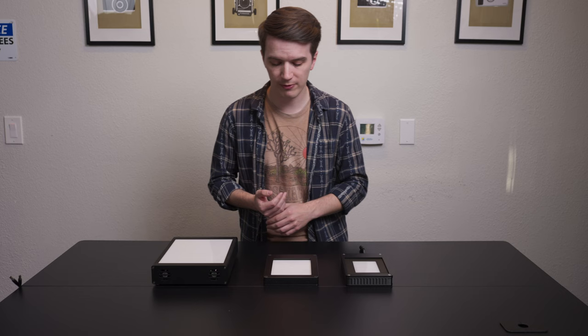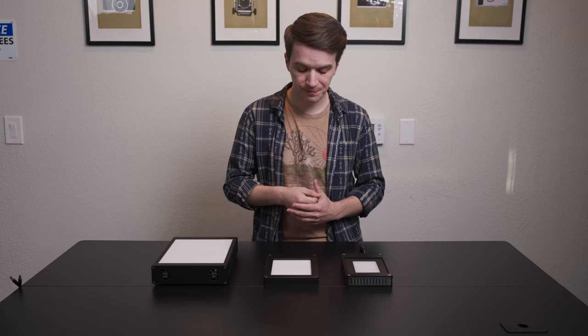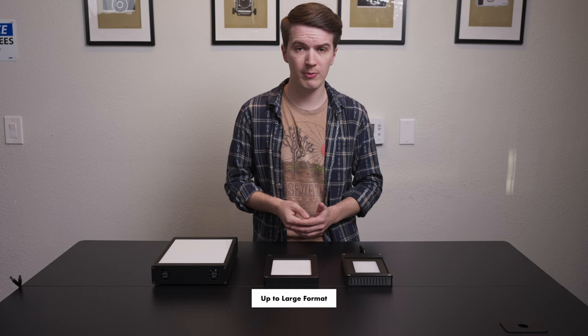Our 4x5 Light Source Basic, you'll immediately notice, is quite a bit slimmer than the Light Source Pro. It's not as long, not as wide, not as heavy. But it will, as the name suggests, still permit scanning up to 4x5 large format. That's the absolute ceiling for this light source, but it can be done.